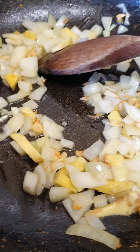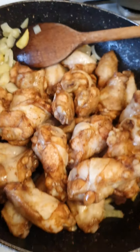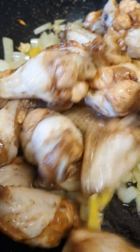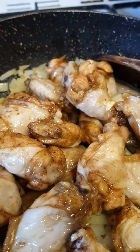Now I'm going to add the chicken. This is chicken wings, one kilo.